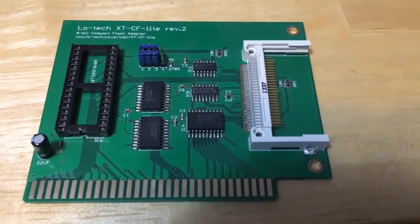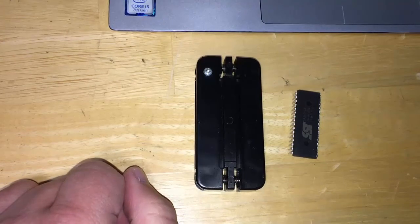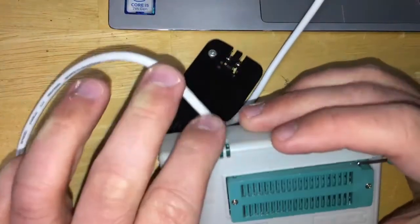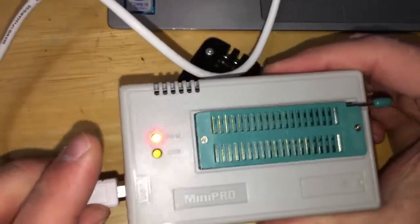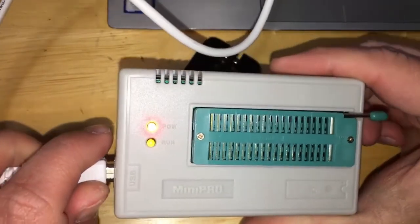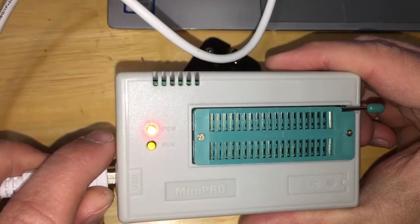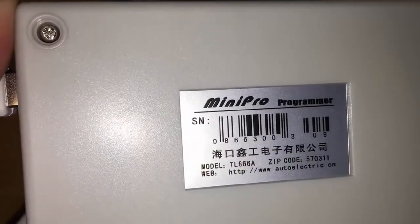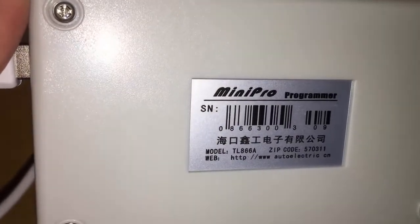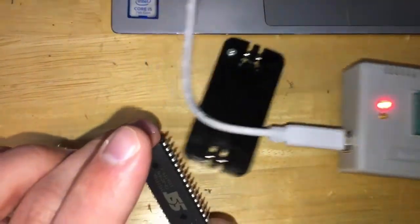Once we get that done, we're going to slap this baby in the 5150 and I'll be able to use it like a hard drive. To flash this ROM chip, I have a mini pro EEPROM programmer, straight out of China — I think I paid about 30 bucks for it. I've got it hooked up to my laptop with the software installed. The model on this programmer is the TL866A, so if you're looking for those on eBay, that's what to search for.